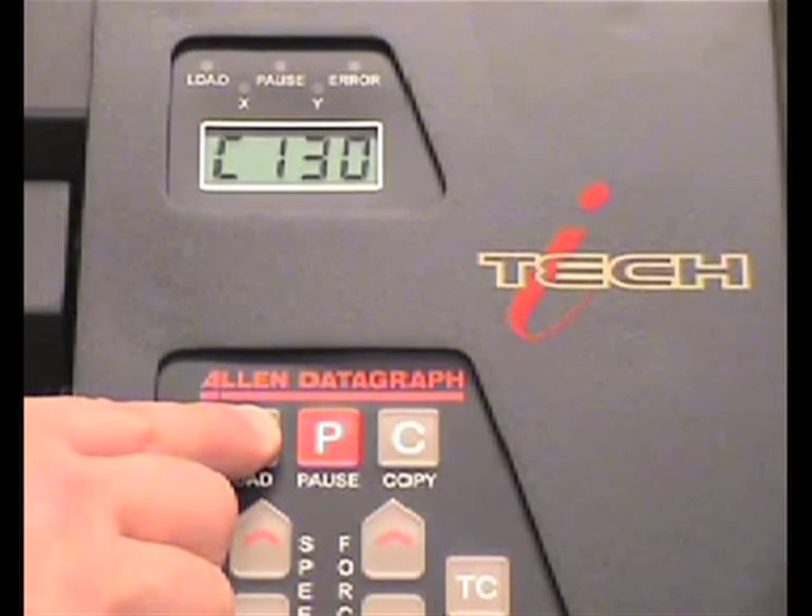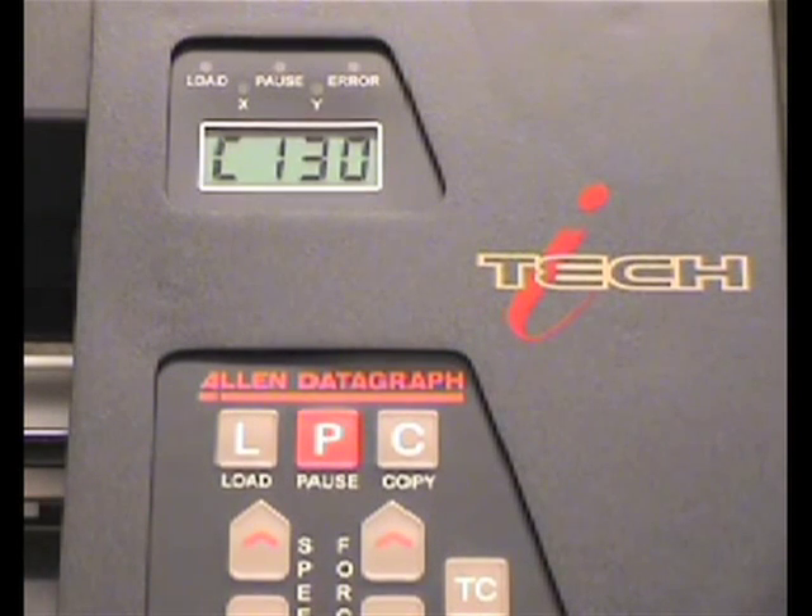Once you have spooled off enough material, press the load button on the control panel on the machine. The load button will put the cutter into cutting mode.